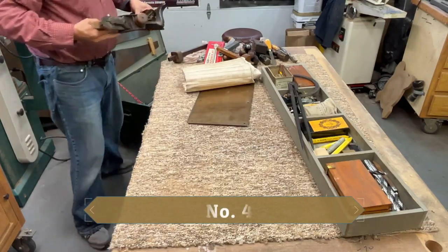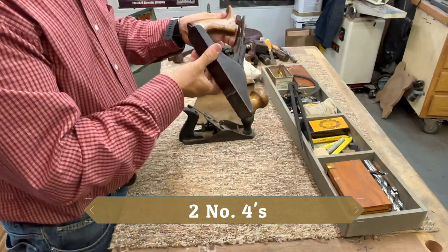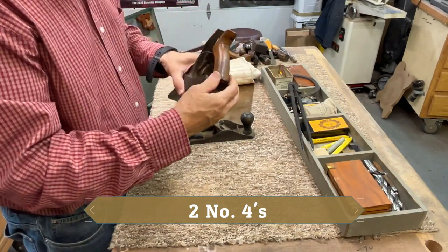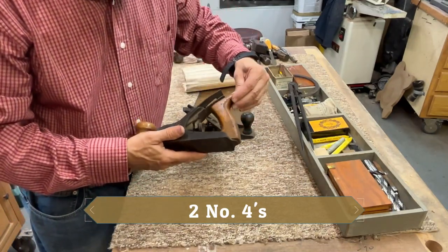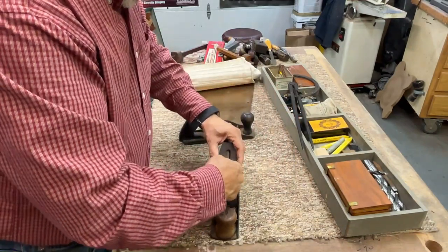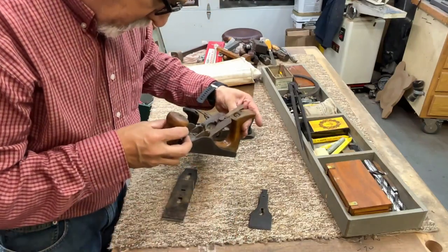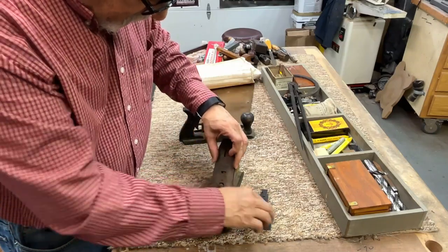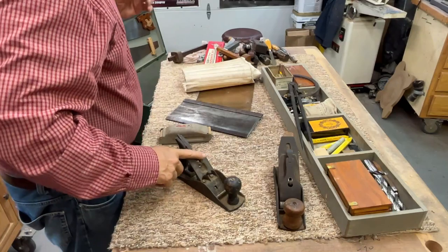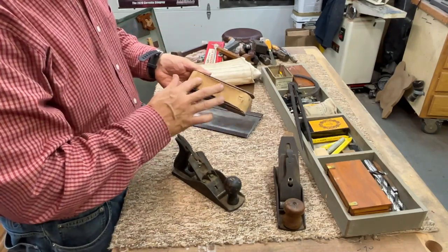For you guys who are into hand tool planes, there are two planes in here. This one looks like a number three, and I think it was modified by the original owner — looks like he made his own tote, and that knob is certainly not factory done. I took the lever cap off but don't see a name on this. If any of you guys recognize it, let me know — this is going to be the subject of an upcoming restoration video I want to do.